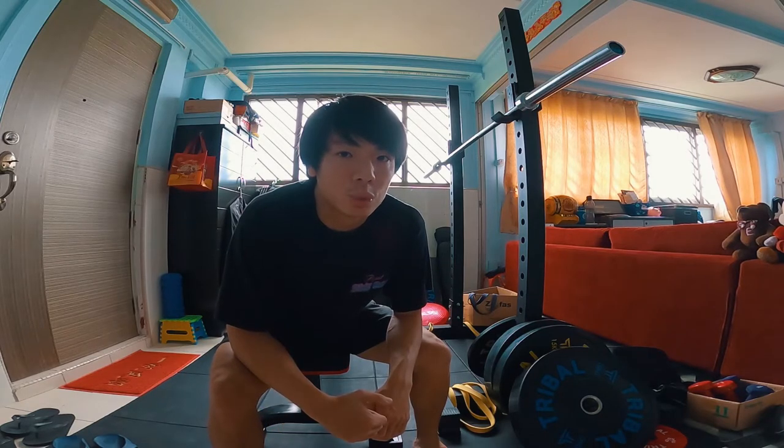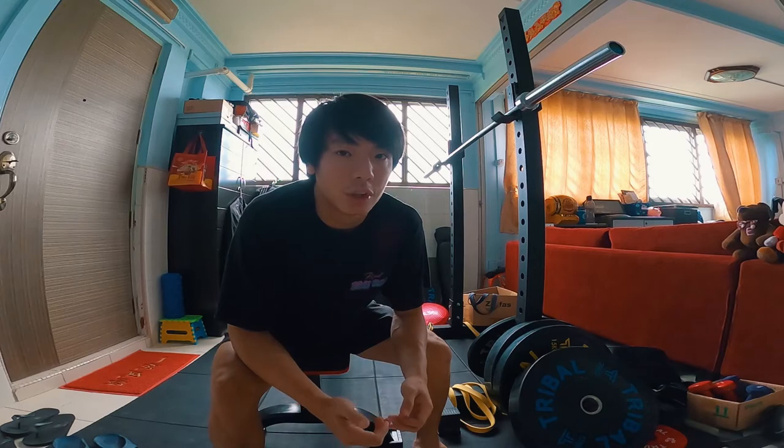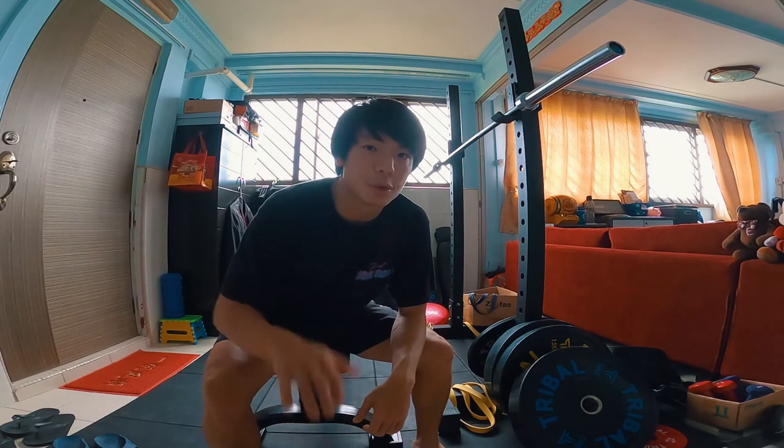I was wondering what video format you guys prefer — the ones where I talk in front of the camera like this, or videos where I just add captions to the exercises without any talking. Talking in front of the camera is a lot more time-consuming, so without talking I could make a lot more videos. I'm not sure whether that's a good thing or not — please let me know in the comments below. Okay, that's all from me, I'll see you in the next video, bye!